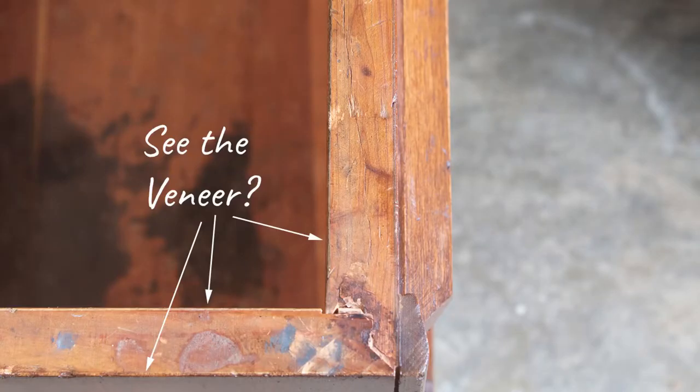As it turns out, this cedar chest was veneered, meaning I didn't have the option of sanding it down and refinishing it. So instead, I decided to use gel stain on top of the current finish. This was easier and faster anyway, so I couldn't be too sad.